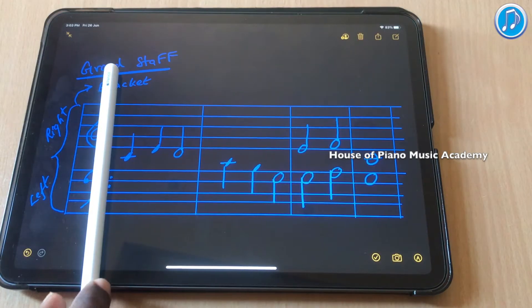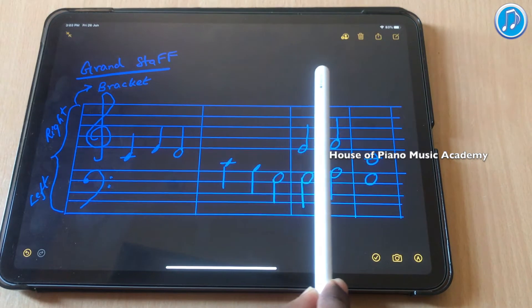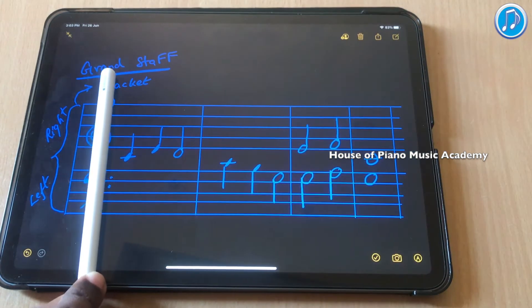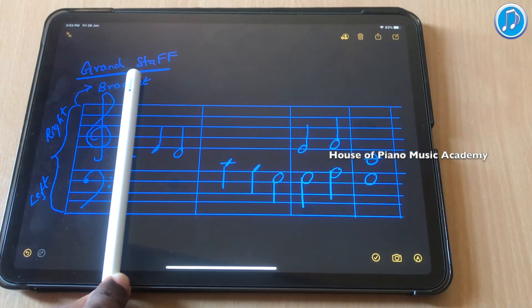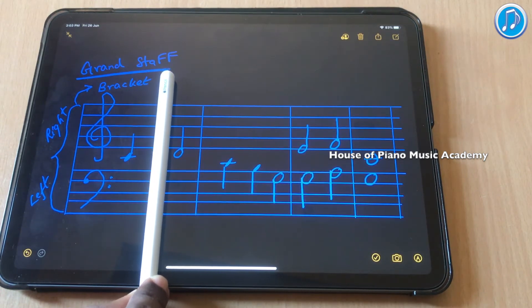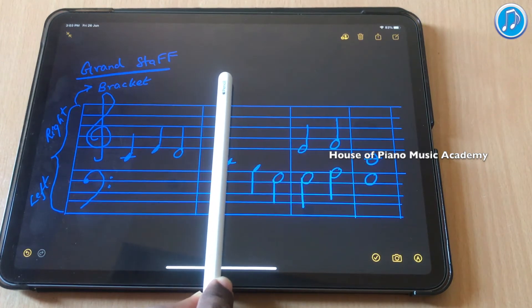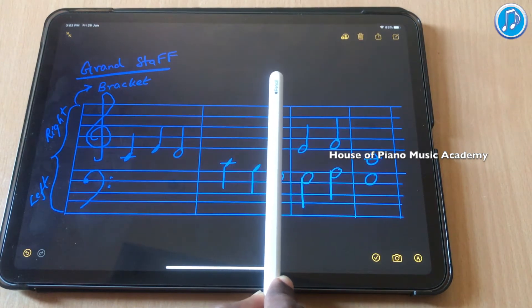The song progresses like how I move the pencil. It moves and touches a note — it plays C. And when it moves, it plays E. And further, it plays D. Then it goes C, B, G.